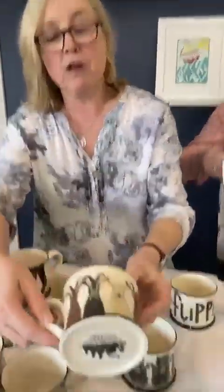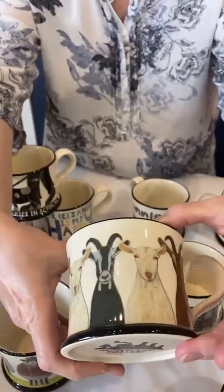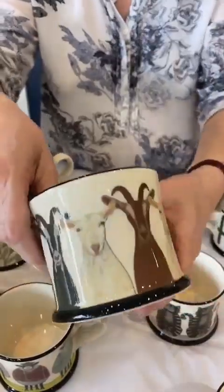This one is very subtle - it's got colour, but it's not hitting you in the face. It's just all those goats all the way around.